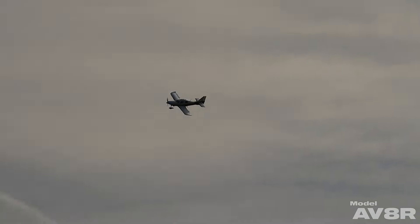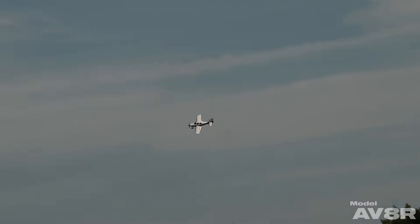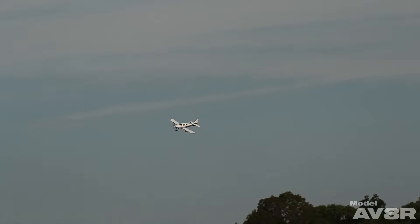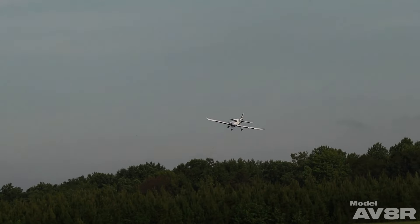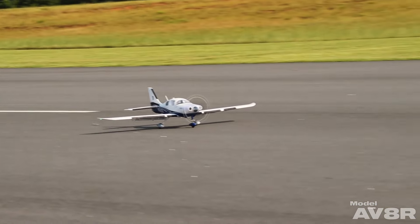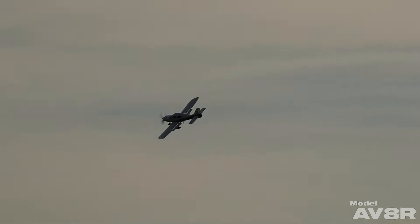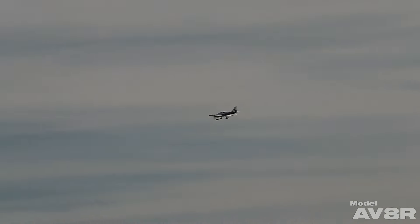That's how you log two landings in one attempt and make them both suck. That one was a good bit better. This is an interesting airplane given the forward brake on the main gear and the overall gear geometry. It's not a wheelie rider — you can do smooth landings, but I wasn't able to ride the mains with this one.